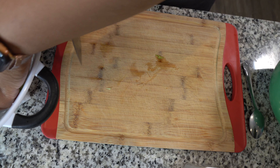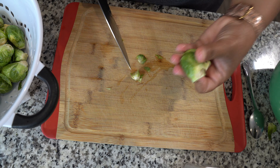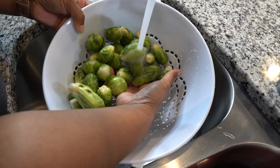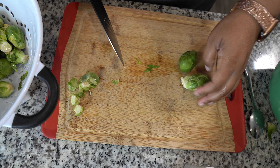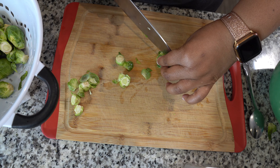Right now I am just taking off the ends of the Brussels sprouts and cutting them in half. Remember, wash all your produce. We'll discard the butts, and we will season up the rest of our Brussels sprouts.